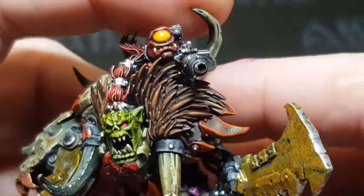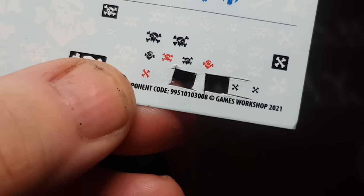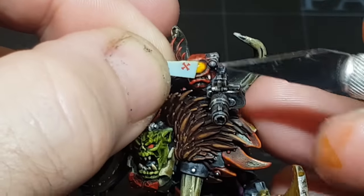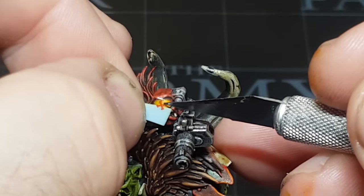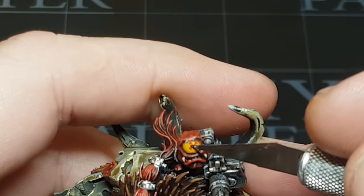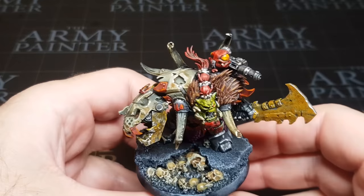I'm really pleased with how he's come along. One last detail — the eyeball. I was going to do a pupil but decided against it, and instead tried one of my little transfers. It's tiny and I don't do transfers much, so it took a few attempts — probably the third or fourth transfer because the others ripped when I pulled them off the sheet. But fourth time lucky, and I think it finishes off the little squig really nicely.